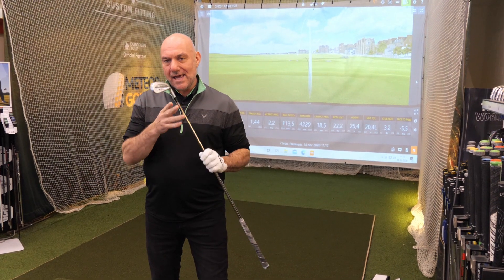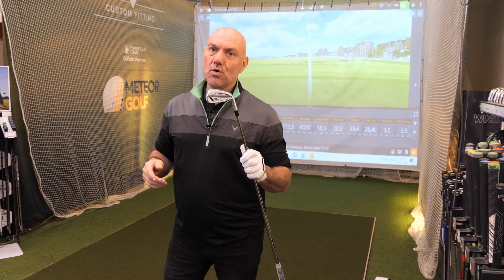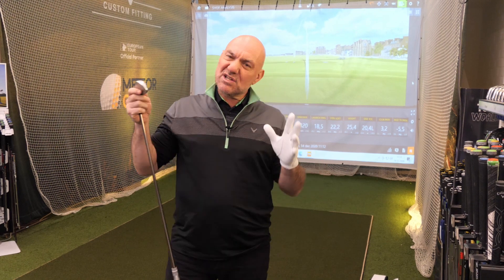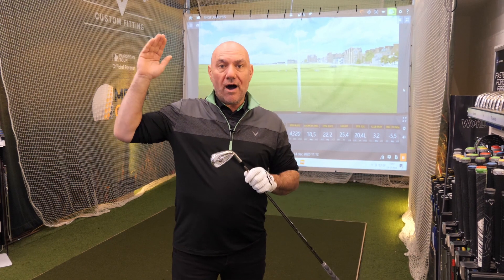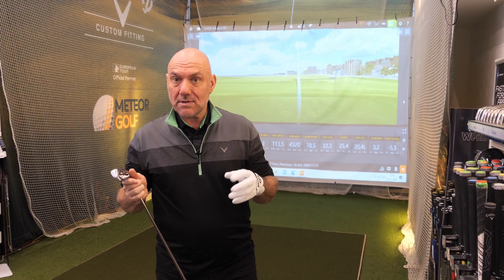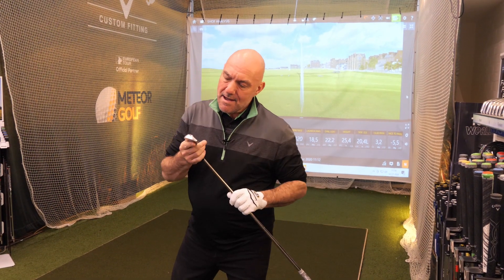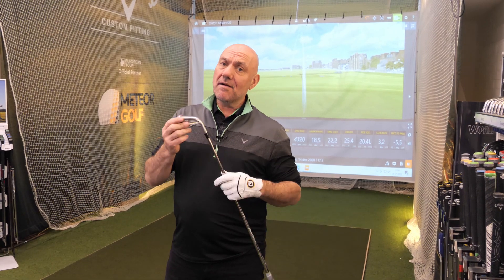What we're going to do today is I've picked the JPX 921 Hot Metal Iron because these are the irons. The hot metal family is in the middle — it's not a super, super game improvement iron, it's not too lumpy, it's actually quite nice. So it's good for somebody who wants to get better, for a higher handicap of 28 or whatever, or even higher to start off, but who wants to get down pretty quick and wants to learn how to play the game of golf a bit better, and they want to get a bit of feeling. And I have to say, these are beautiful.